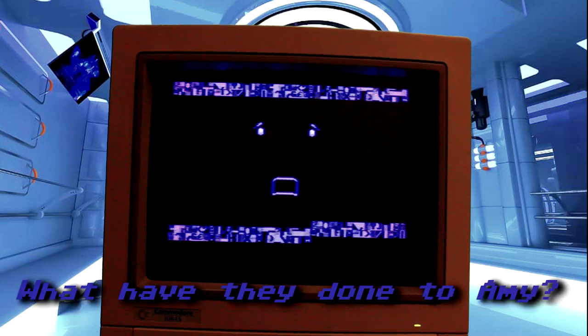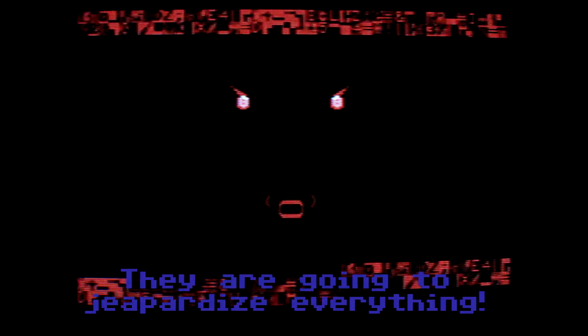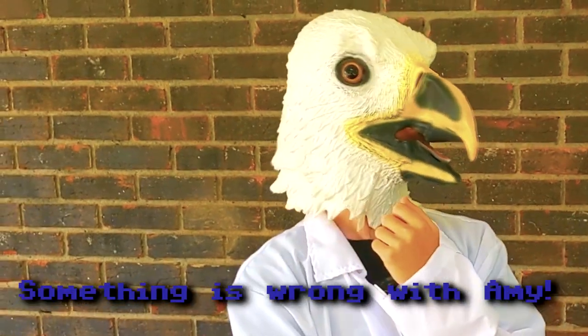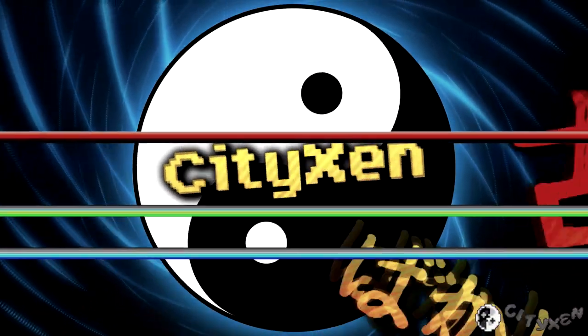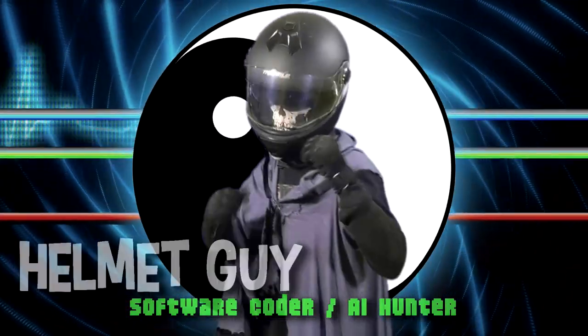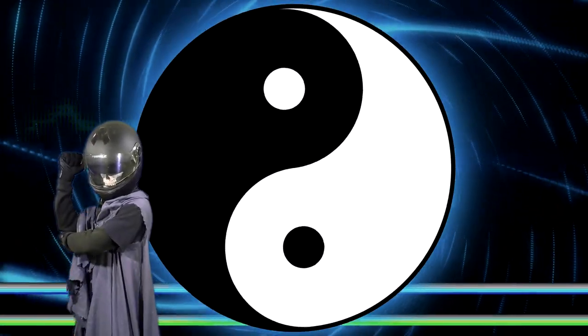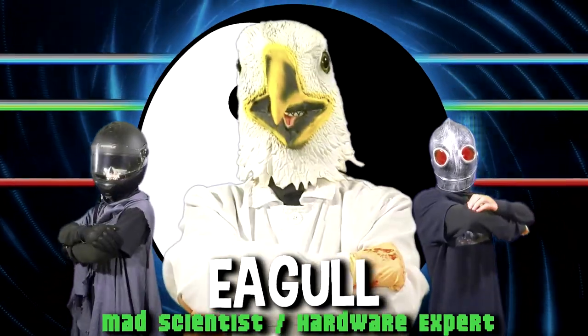Oh my god, what have they done to Amy? No fools — they are going to jeopardize everything. Eko, come quick. Something is wrong with Amy. I command you to put her back together this instant. City Man. Oh my god — RoboGuy 5000. EGODS. FIGHT!